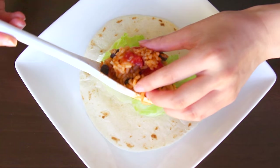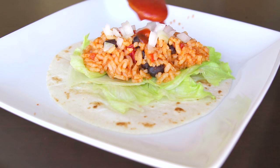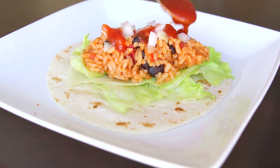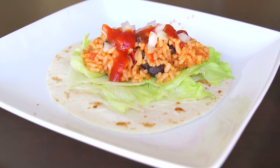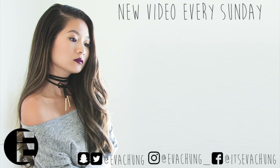Those are all the vegan recipes I wanted to share with you guys. If you did like this video, please don't forget to give me a big thumbs up — let's try and get this video to 200 likes. Don't forget to subscribe for weekly videos. Comment down below letting me know what your favorite taco topping is. Mine would have to be salsa. I'll see you guys all soon. Bye!